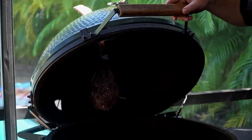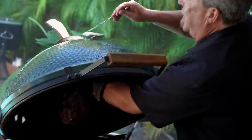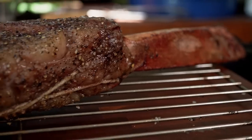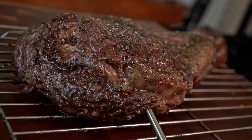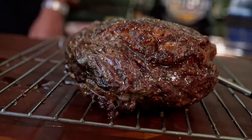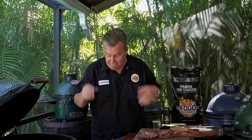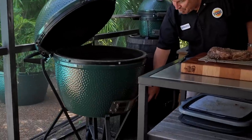It looks like a tomahawk, doesn't it? Here's the tricky part — grab it. Skewer out. Look how easy that was. Beautiful. Isn't that gorgeous? I'm resting it on a rack. If you put it right on the board, it's actually going to steam itself. This allows the air to get all around it. Now while that's resting for 10 to 15 minutes, we're going to open up our vents, get this thing ripping hot, and sear it off like a champion.